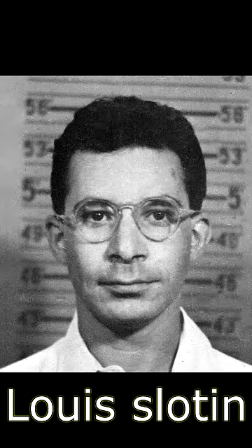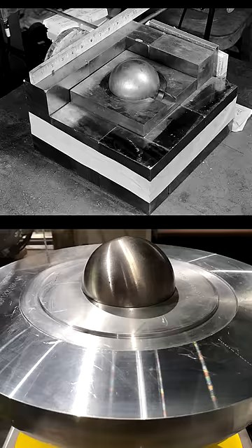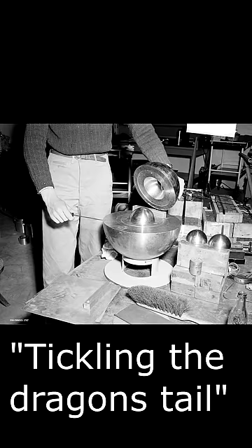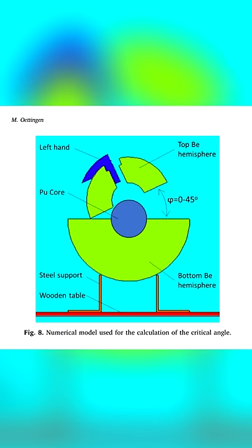Lewis Slotin was a nuclear physicist at the Manhattan Project. He would work with the plutonium pits at the core of nuclear weapons and run experiments to measure the reactivity. He would perform a demonstration nicknamed Tickling the Dragon's Tail, where he'd lower a spherical beryllium shell over a pit. The shells would reflect neutrons back into it and make the reaction more likely, pushing it closer and closer to criticality.